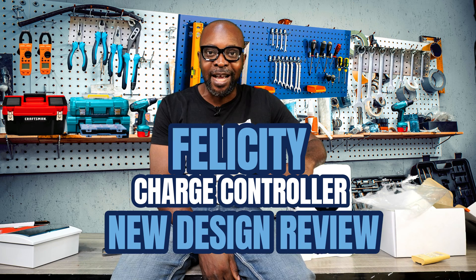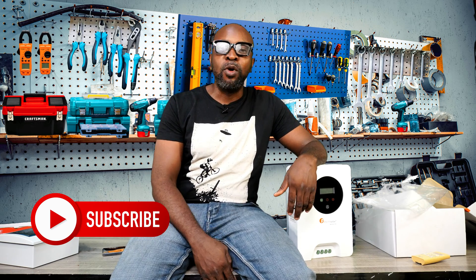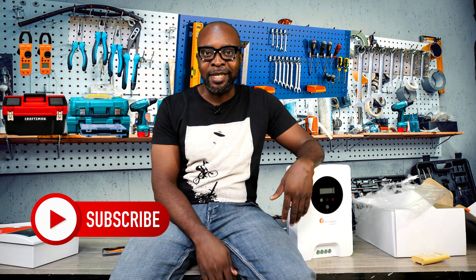If you haven't subscribed, now would be a good time to subscribe, because that's how you support us and we appreciate it a whole lot. The more you subscribe, the more we can reach out to more people who also need to see this information on solar technology.